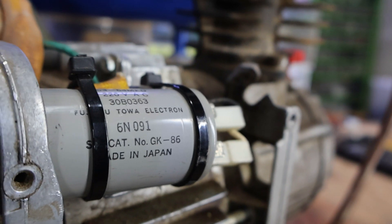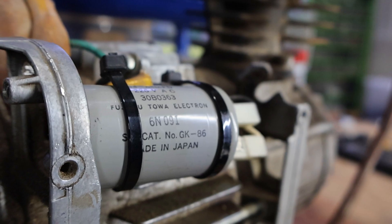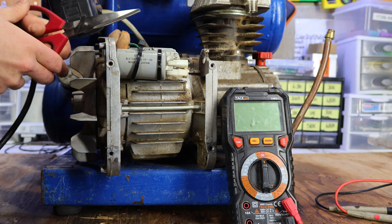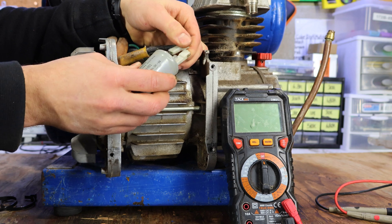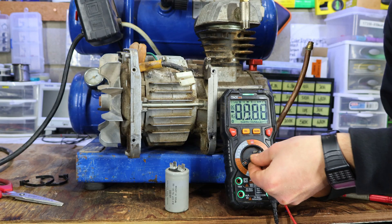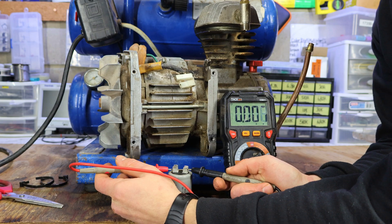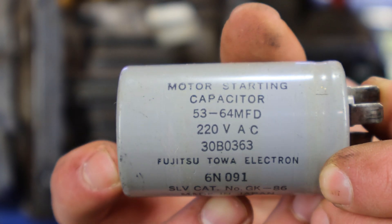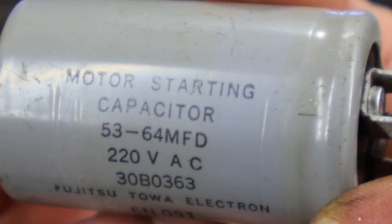The most likely reason for AC motors not spinning is usually the capacitor. Over time, capacitors lose their capacitance, which eventually prevents them from doing their job. If I connect the multimeter to the capacitor, we can see that it reads 40 microfarads. When reading its label, we can clearly see that it's supposed to be between 53 and 60 microfarads.